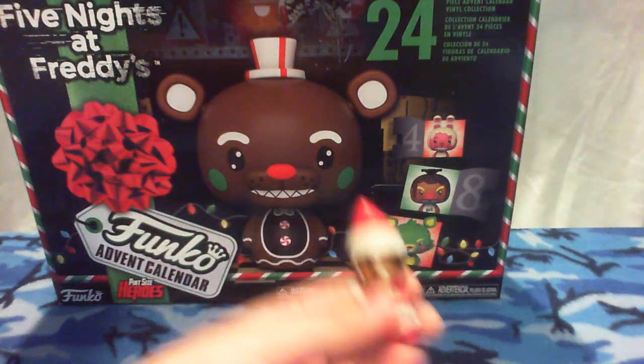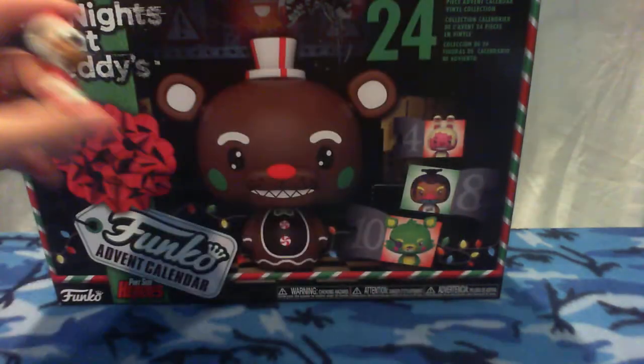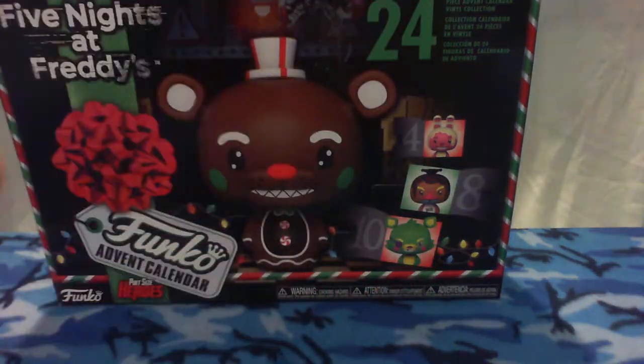Hello guys, DillerJ's Elf here, and today we are going to be unboxing day 3 of the FNAF Funko Advent Calendar, and today I'm with Sally.